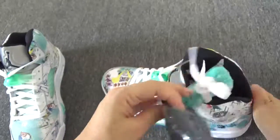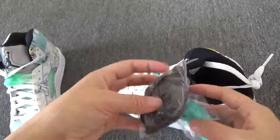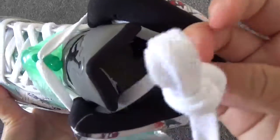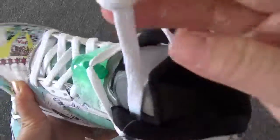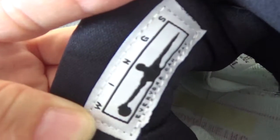Also, they come with this extra two laces. One is green and another one is black. And this is a third lace in white. Back of the shoe tongue, you can check this vins logo.